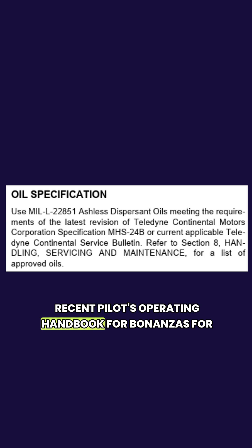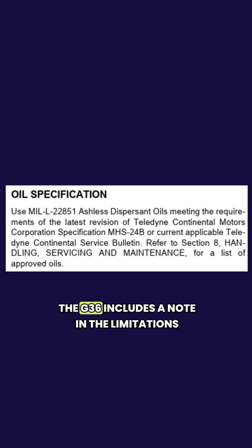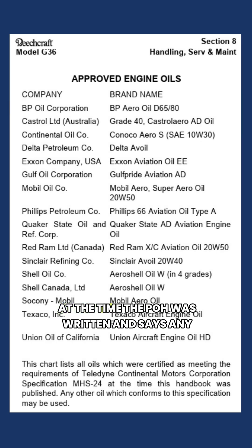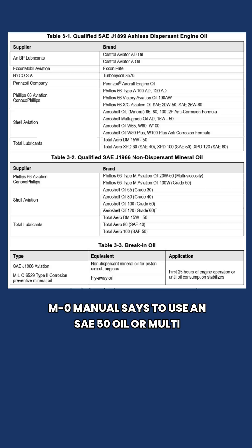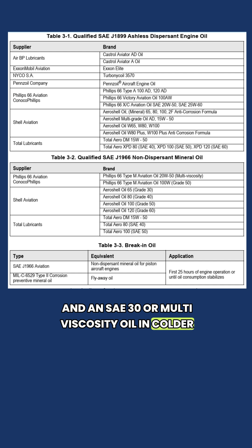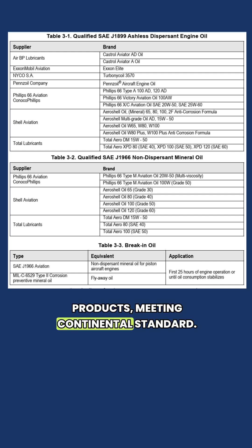The most recent pilot's operating handbook for Bonanzas, for the G36, includes a note in the limitations section referencing a Continental Motors specification. It points to a list of oils that meet Continental specifications at the time the POH was written, and says any other oil meeting that specification may also be used. Continental's M-0 manual says to use an SAE-50 oil or multi-viscosity above 40 degrees Fahrenheit, and an SAE-30 or multi-viscosity oil in colder temperatures. It includes a list of currently available products meeting Continental's standard.